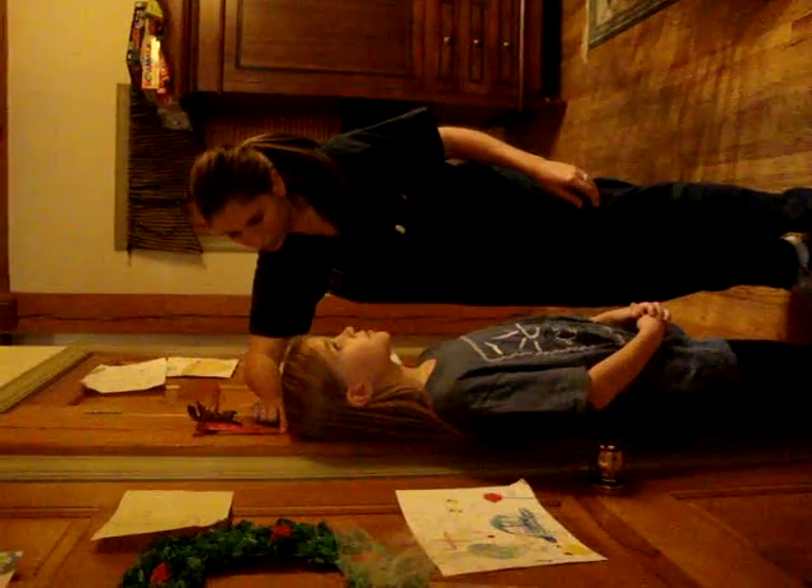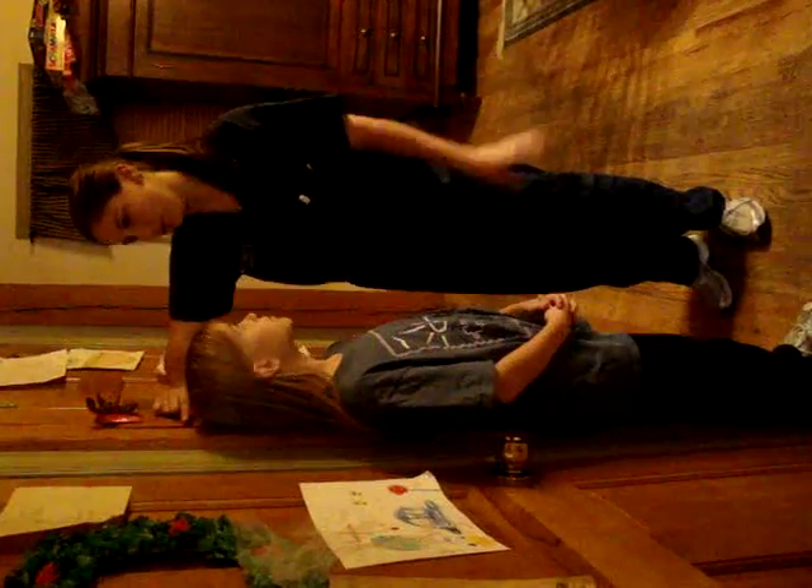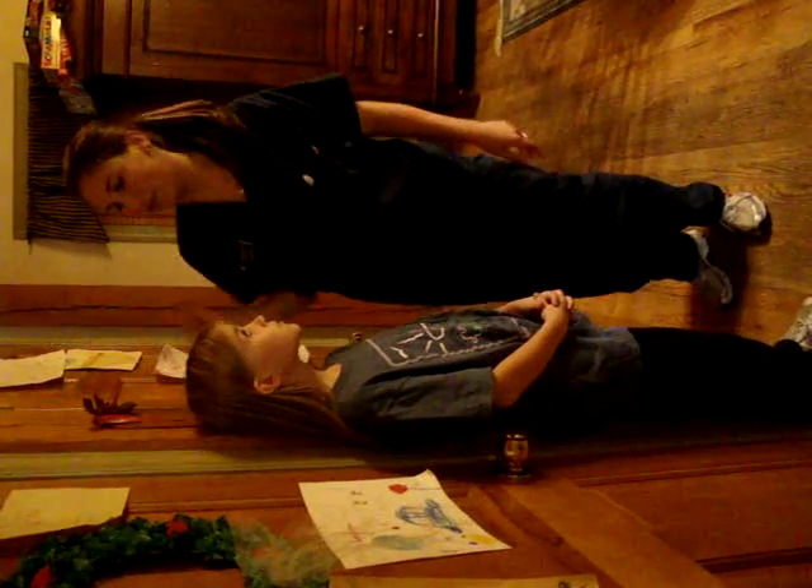Now come over here. I'm going to measure your height. Usually you'll have to take your shoes off, but that's okay. About 55 inches. Write that down.